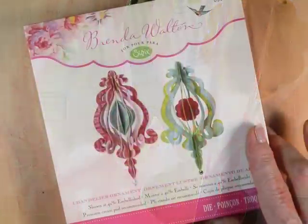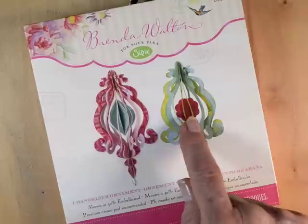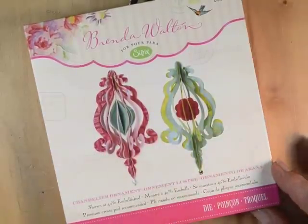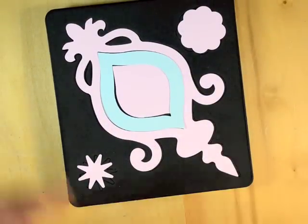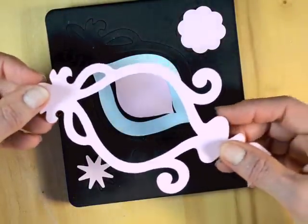The packaging for the chandelier ornament shows that you're going to make these beautiful three-dimensional fanned ornaments with accessory pieces in the middle and the main ornament itself, which is very highly detailed. The die itself looks like this and it has five different pieces: the center piece, an accessory piece, and the main ornament itself.